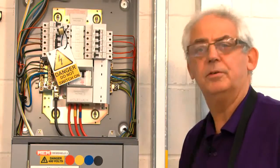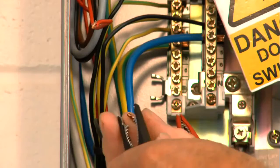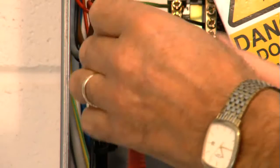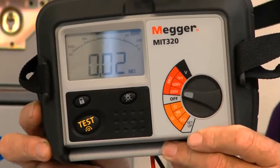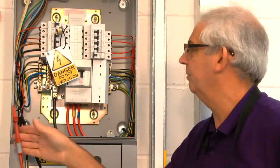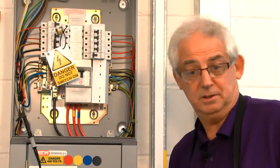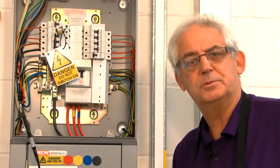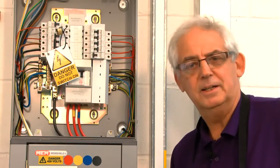I've got the instrument set at 250 volts. I'm just going to test between the live conductors first. Pushing the button — I've got a very poor reading there, a very low resistance reading. That could be one of two things: something's already in the circuit which is going to stop me doing this test, or it could be that the lights have been left switched on. So I need to switch the lights the other way and see what happens.